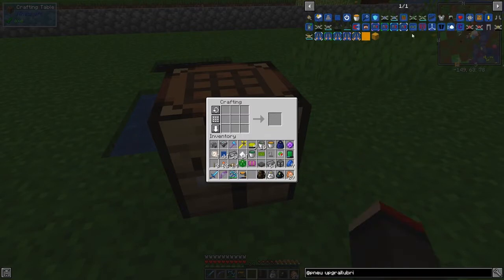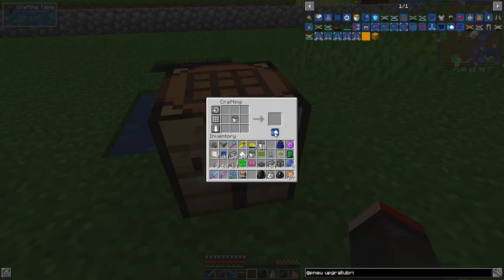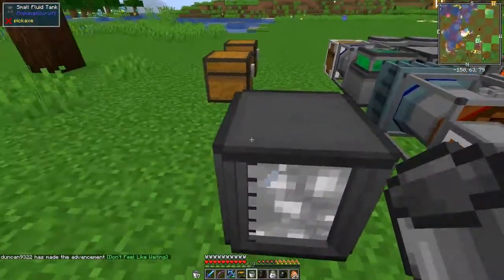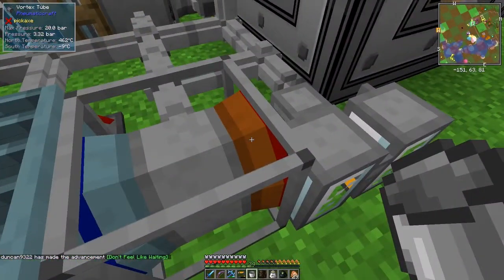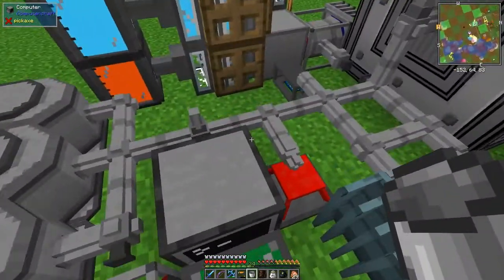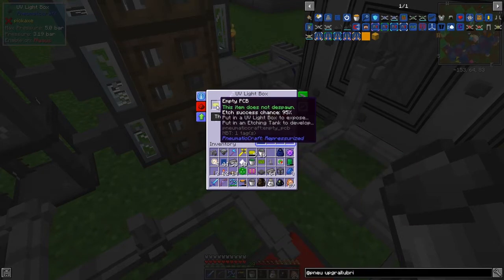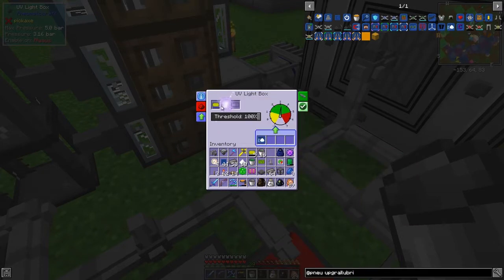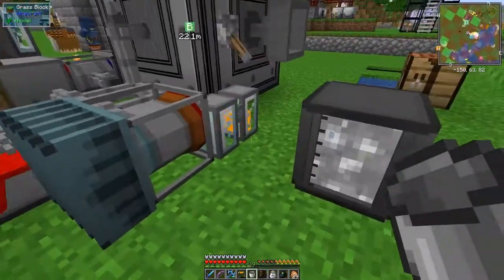Let me quickly get a crafting table - I'll have some wood in one of these chests. Now let's put that over here so we can make the speed upgrades. Fantastic - we've got that, and we get our bucket back. We can get another one. This is going to be very hot - 460 degrees! Now we should have another speed upgrade - let's put it into the etching process.